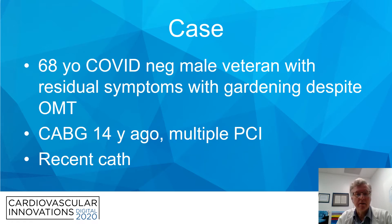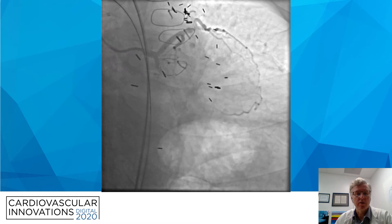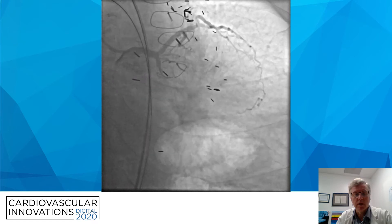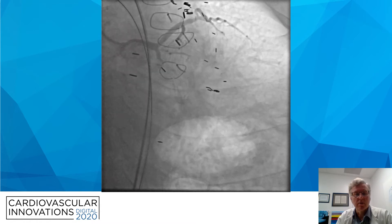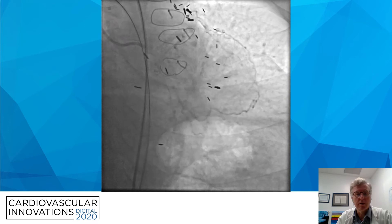On a recent cath, we see that his native circumflex is completely occluded. What you'll notice is that the OM, which fills retrograde from epicardial collaterals from a diagonal, shows an area of tenting with a clip just above it — that's where the vein graft previously inserted. That vein graft has been occluded for at least a year, angiographically.